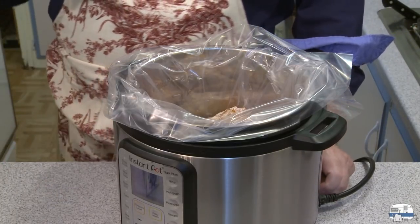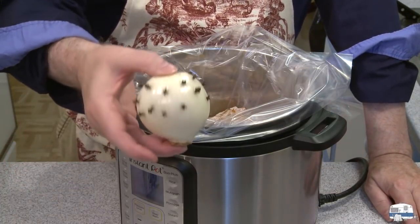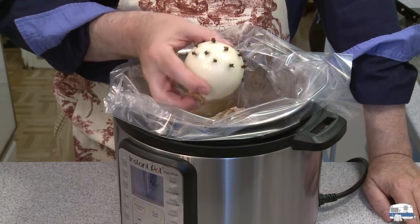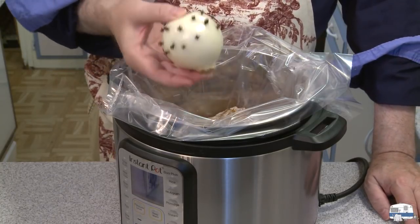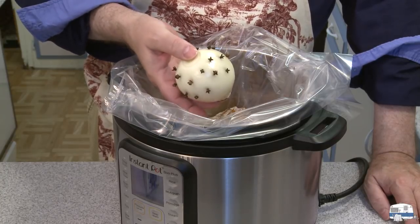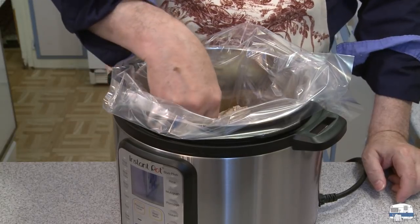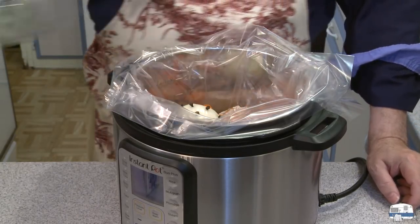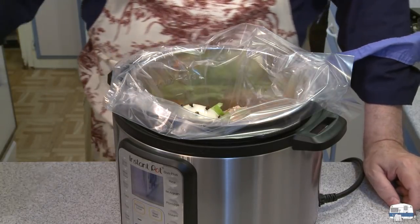I saw in the video a neat idea. Rather than cutting up an onion and putting it in there, they took a medium, smallish onion and then they studded it with whole cloves. The idea is when you go to pull this out later on, you pull out the cloves with it — you don't have to fish out all the little individual cloves. I also have one carrot and one stalk of celery, both chopped up.